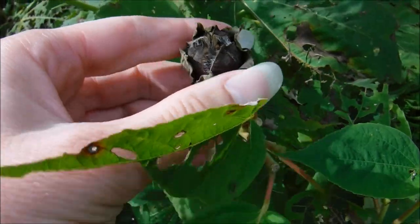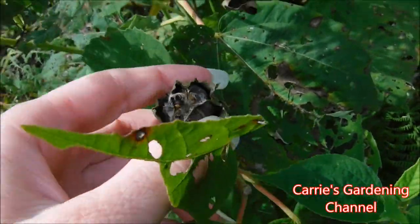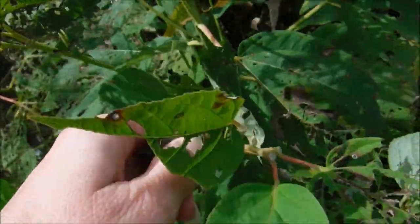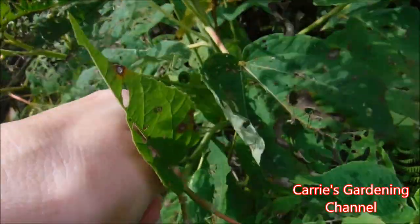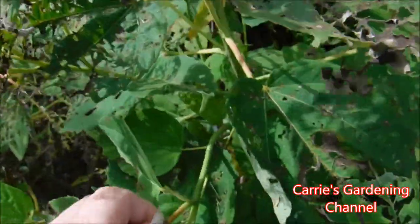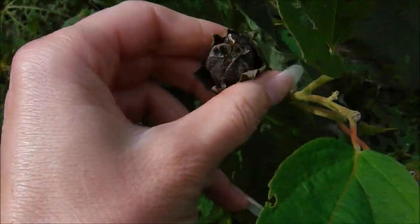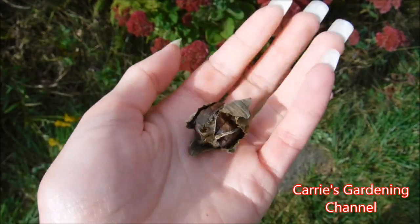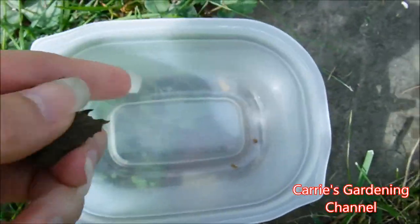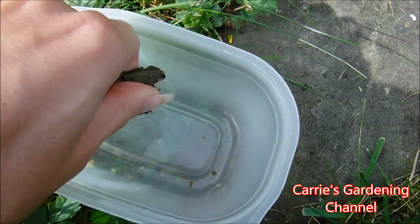So this one here — it's opened up, it turned brown, and you can see some of the seeds in there. I'm going to be actually taking this off. I'm just going to snap it off here. I'm going to have to go get my pruners. Okay, I did get the seed pod off and I have my little dish down here, and I'm just going to break this open more.